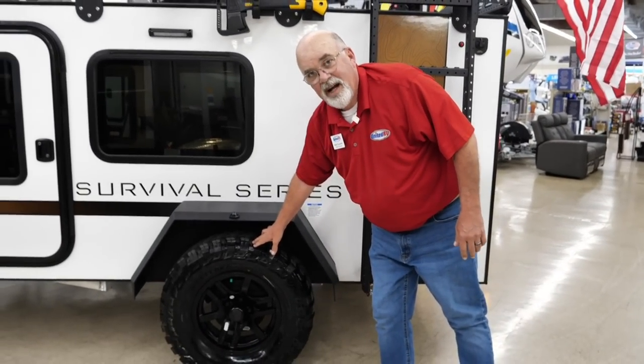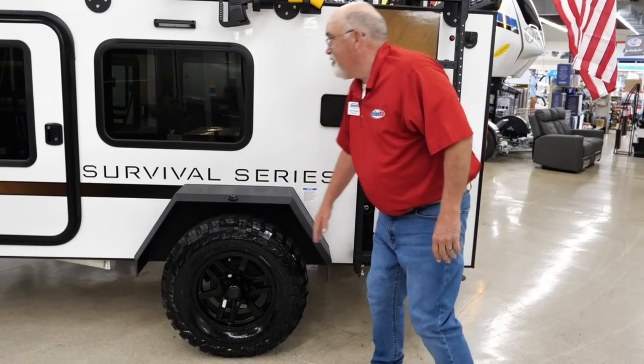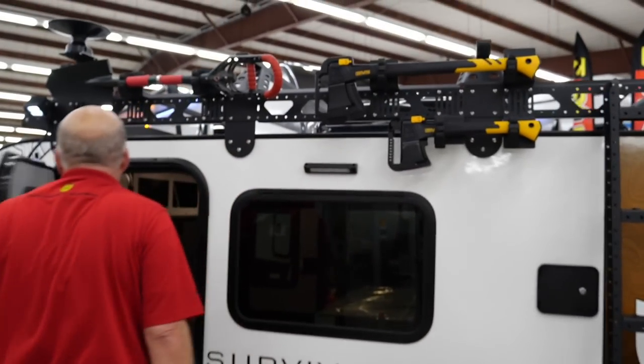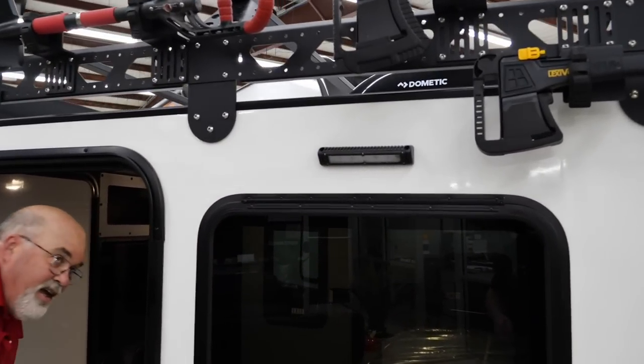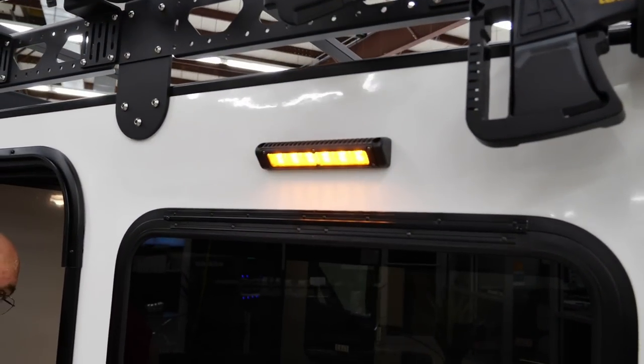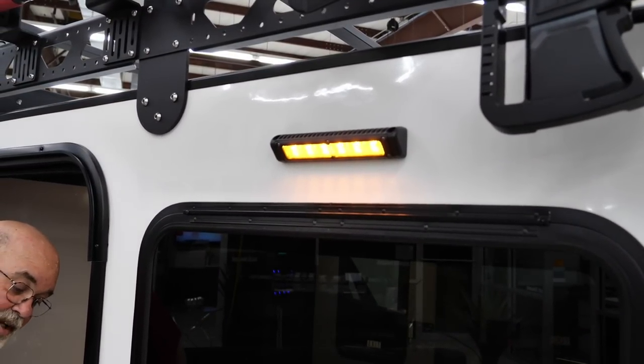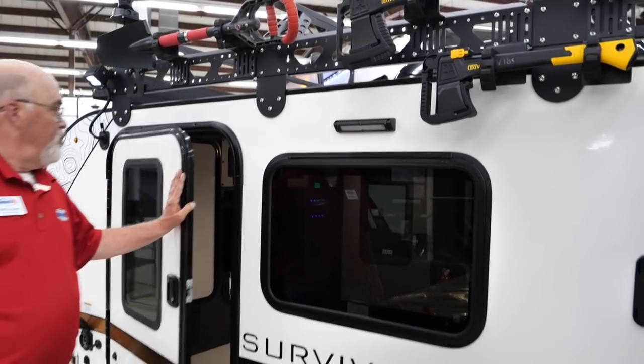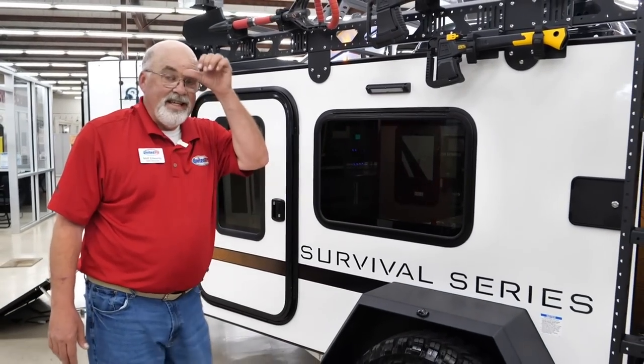Oversized off-road tires are out here to go on the back roads. You've got a light up here that has two different brightnesses — you can get a bright or put it on ambient, a little bit lower. Again, this is 100% wood free, all aluminum and steel.